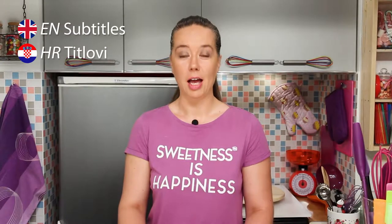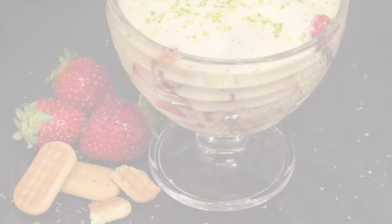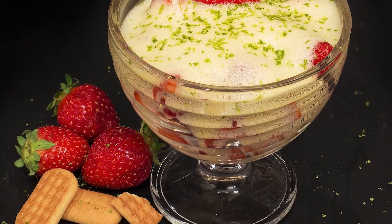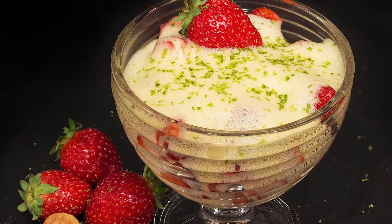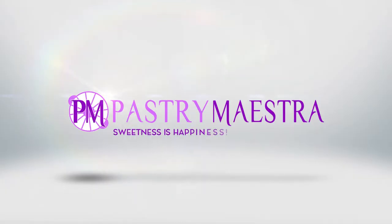Welcome back to Pastry Maestra. I'm Teresa and today I'm making pata bomb and zabaglione. Today it is all about egg yolks, sugar and the point of view.